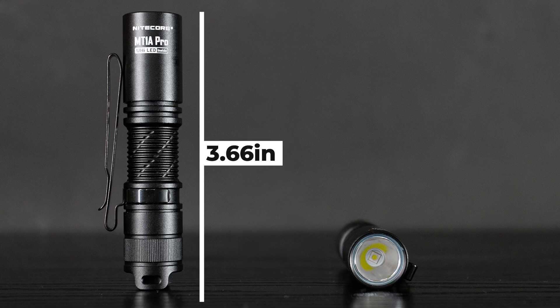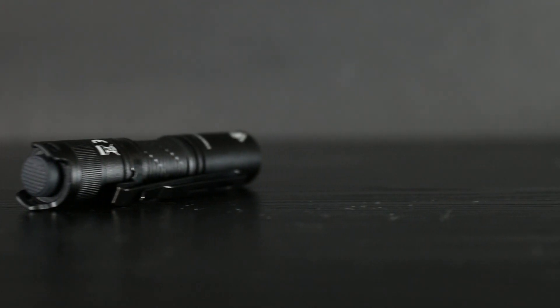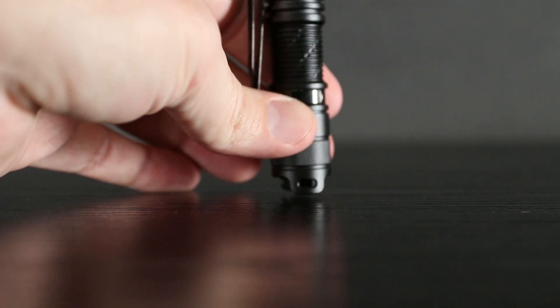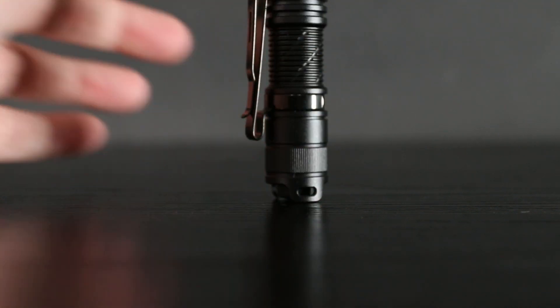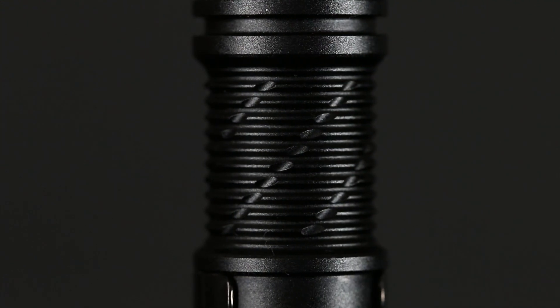Measuring in only at 3.66 inches long and 0.78 inches at its widest point, the MT-1A Pro also features a recessed tail cap, allowing it to tail stand with relative ease, and it also protects the tail cap from accidentally getting bumped. There's also some very cool-looking machining in the middle of this flashlight, and with the included 1100 mAh 14500 cell, it can run up to 10 hours on the 50 lumen low mode.